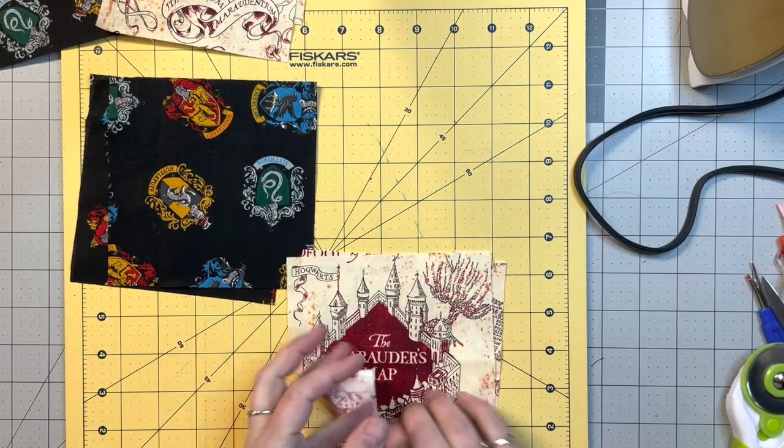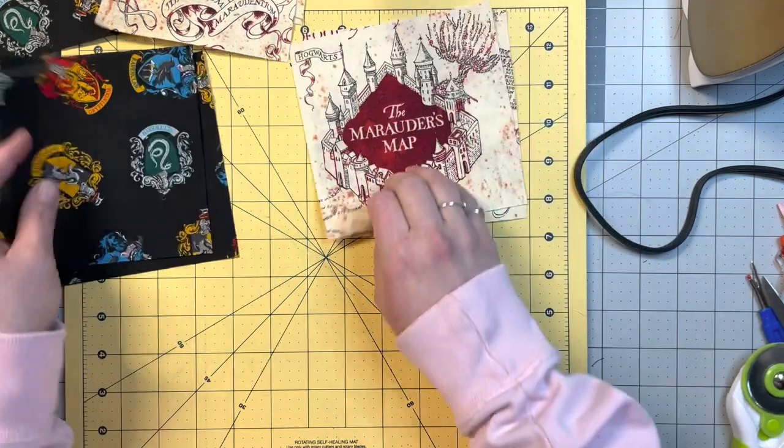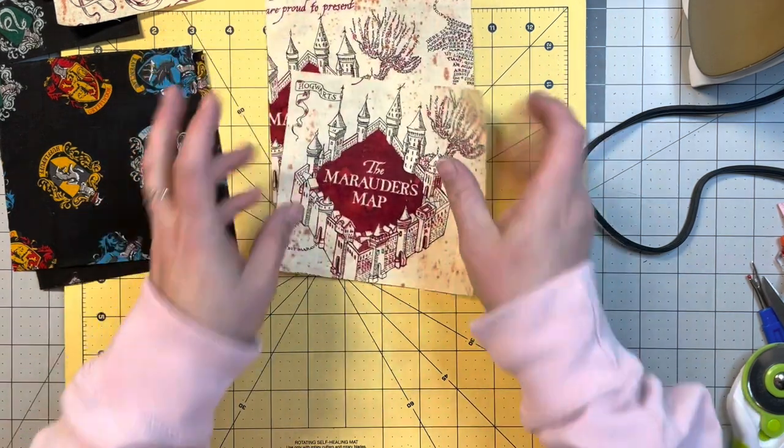Hello and welcome back to my channel. Today I'm going to film a video on how to do a half square triangle, and then I'm going to insert it into most of my videos because I feel like I'm making them in every video.